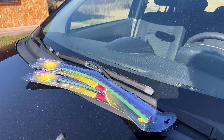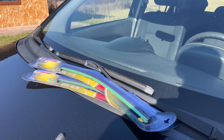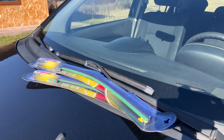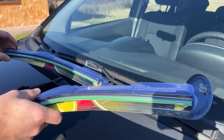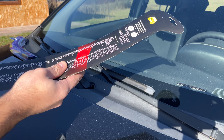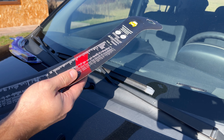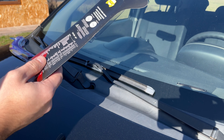We're going to replace the windshield wipers and then test how they wipe. I'm going to start with the driver's one because I'm not sure if I got the correct length. In theory it is the correct length, and this one says it is for...